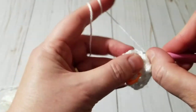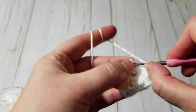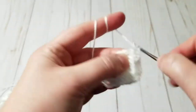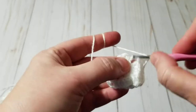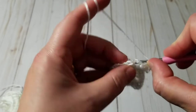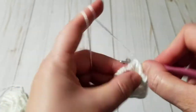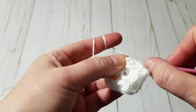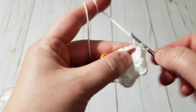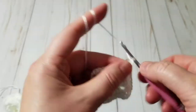We continue this until we have a total of seven lines. When I come to the corner I do my increase — two double crochet, three chain, two double crochet — and then I do my front post. Grab it like this and make a double crochet, then another double crochet.